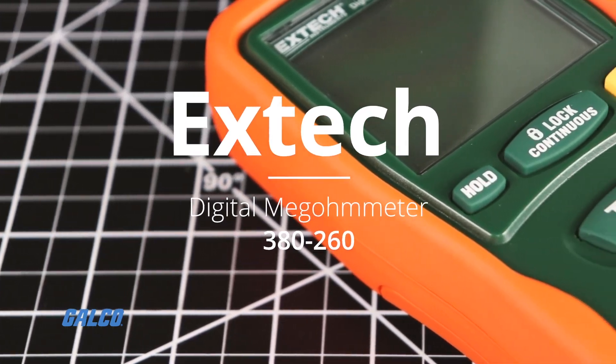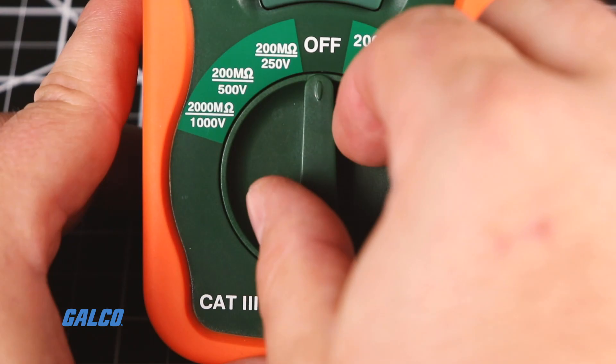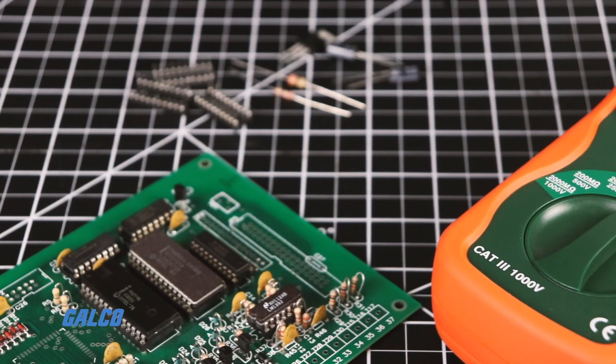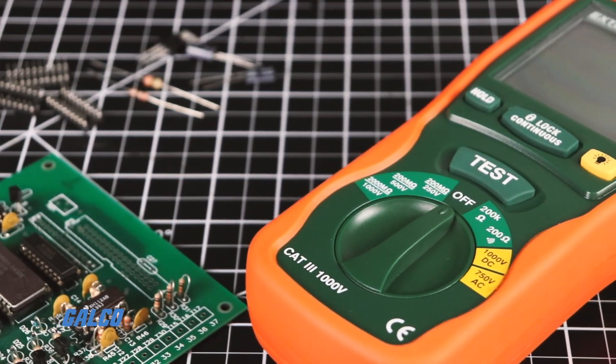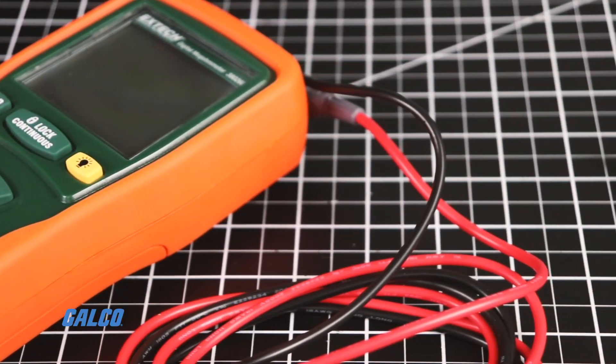The XTEX 380-260 is an auto-ranging digital megometer featuring insulation resistance up to 2,000 mega-ohms. A choice of 250, 500, and 1000 volts DC test voltages are available.